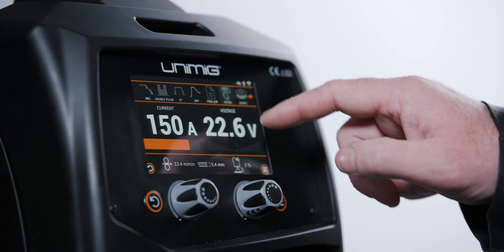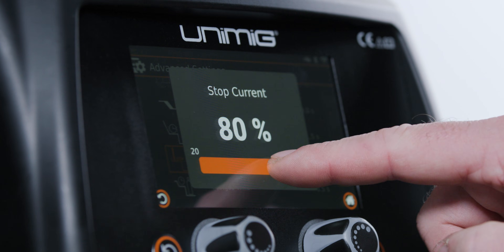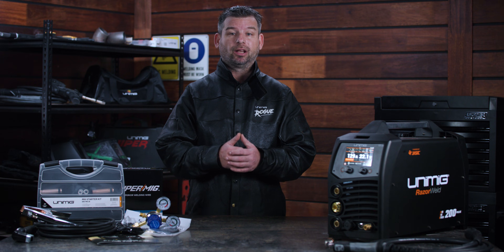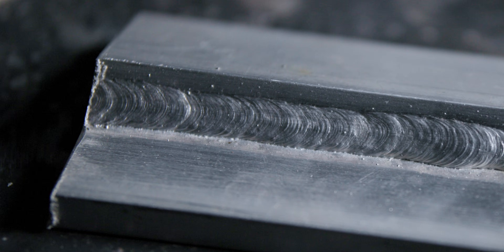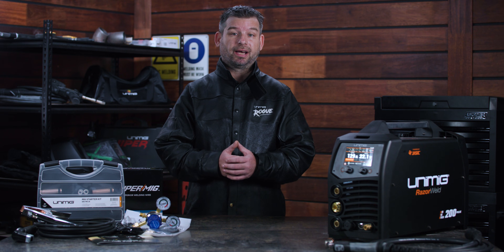Finishing a weld has never been so easy with the crater fill feature. Turning the crater fill function on will ramp your welding current and voltage down at the end of a MIG or TIG weld, so you can fill it in at a lower power, eliminating craters and pinholes. And your weld is as strong as it started.